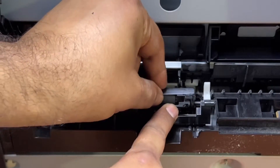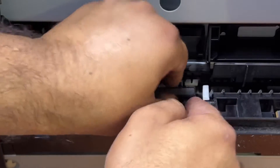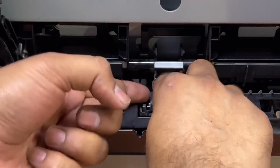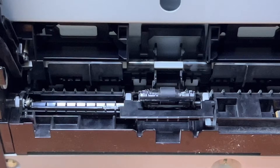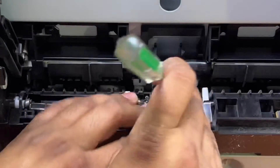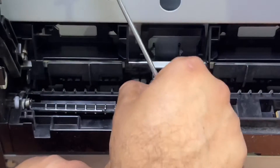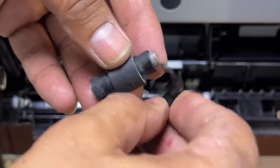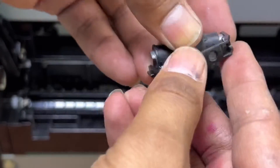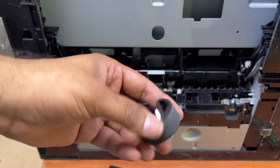Here we go. This lower one is the separation roller — I will remove this also to clean it, because the printer is not picking up paper well. You can use a flat screwdriver to release it. Let me bring the flat screwdriver. This is the separation roller, and this is the feeder roller.